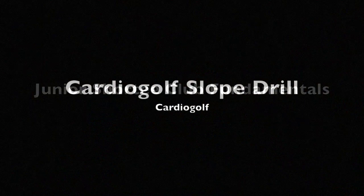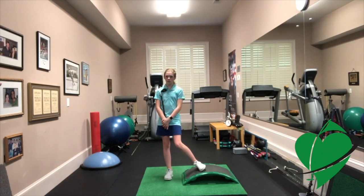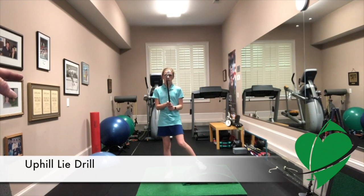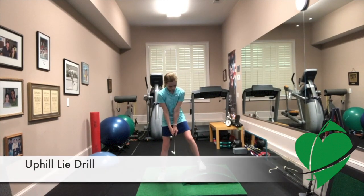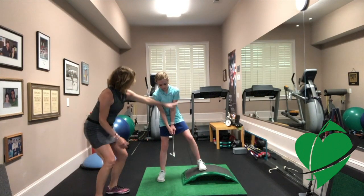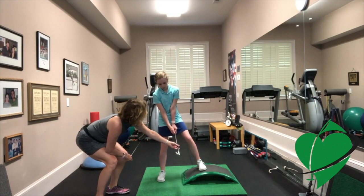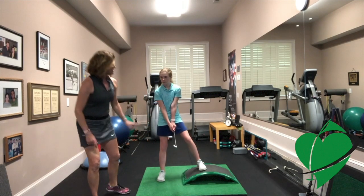So now Caroline, we're using the slope — this is just an exercise for your backswing. Go ahead and set up as if you were going to hit a shot. We're on an uphill slope, and when you're on an uphill slope you want to try to angle your shoulders the same as the slope. The ball position would be just a little bit forward towards your higher foot.